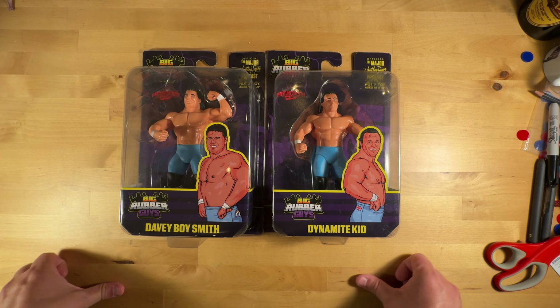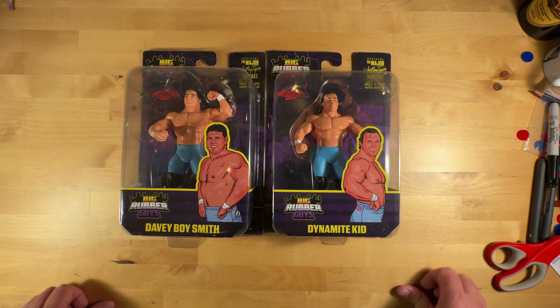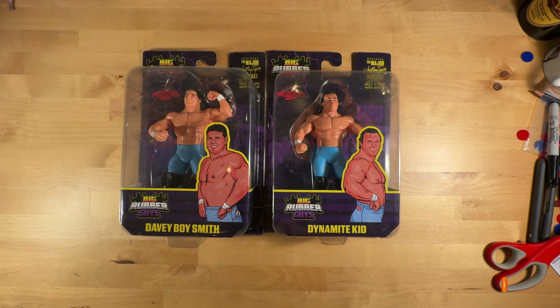There you have it — the Big Rubber Guys British Bulldogs blue version. Very, very cool, and super excited to add them to my collection. Let me know what you think down below, and I will talk to you soon. Bye, everybody.